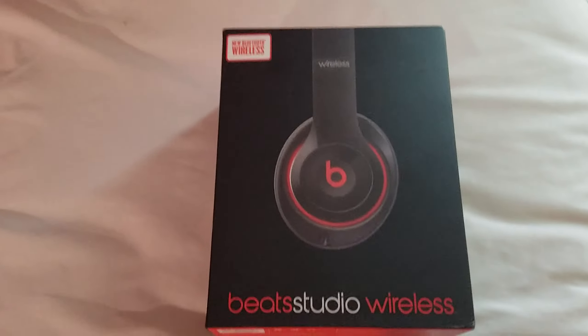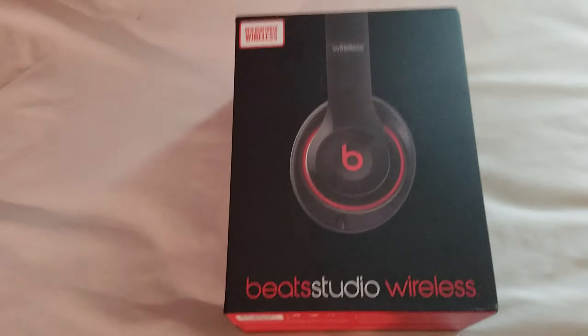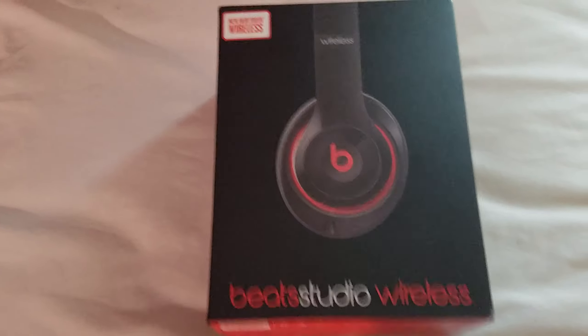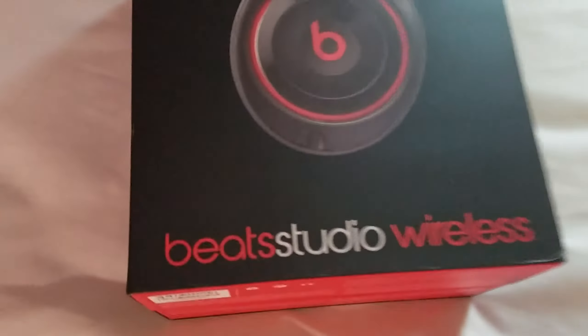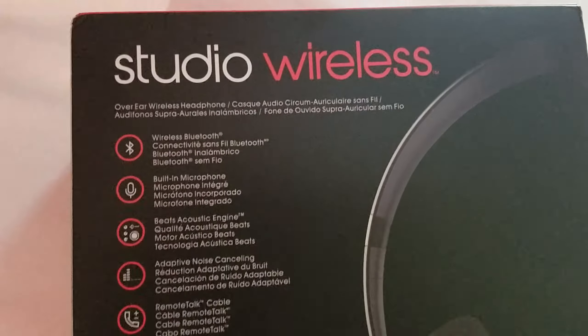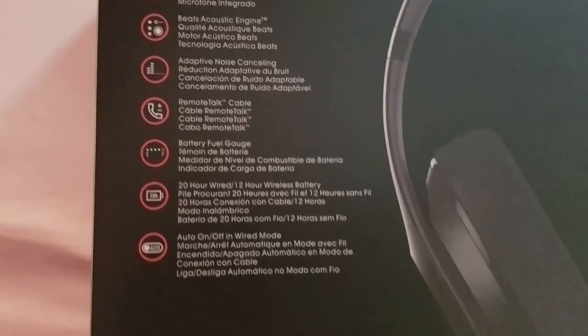What's up guys, back again with a review — this time the Beats Studio Wireless. I got these for $77. You've got the official logo, basic warranty, and the serial number on the side here. The back tells you all the features: Bluetooth, microphone engine, noise canceling, road talk, battery fuel gauge — all that good stuff.